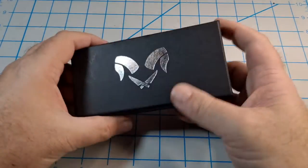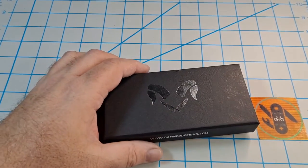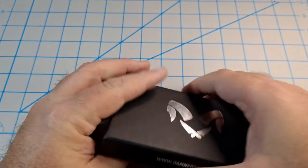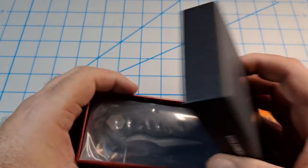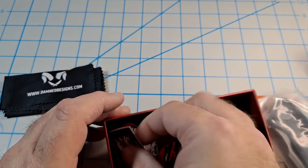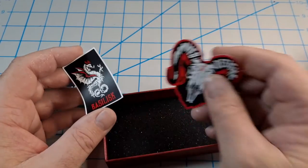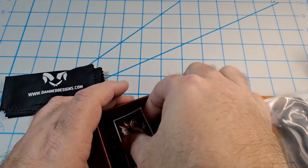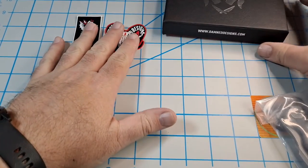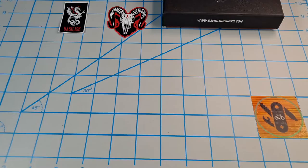Here's the box - same box as the Wendigo came with. There's a sticker on the bottom. This is the Damn Designs Basilisk. You get the microfiber cloth, pretty nice, and you get the sticker related to the knife - the Basilisk one. The Wendigo had a Wendigo sticker plus their new Damn Designs logo sticker. It comes sealed in plastic, which got cut open.